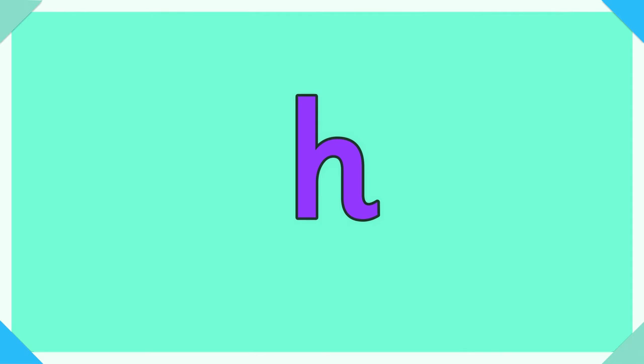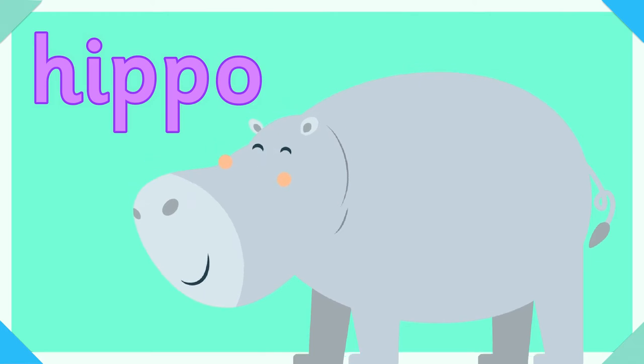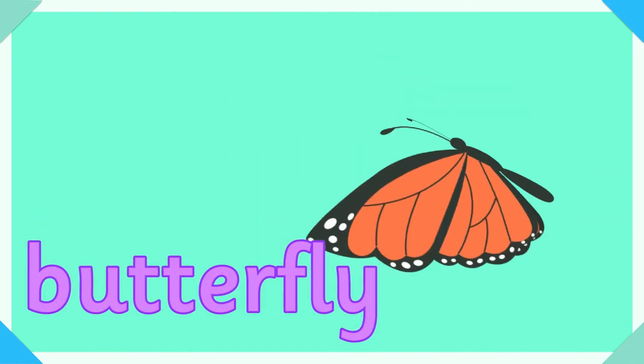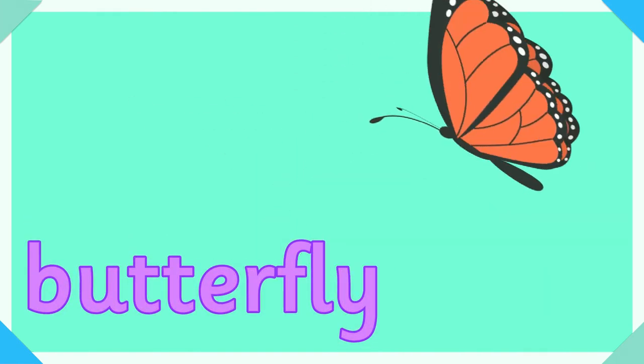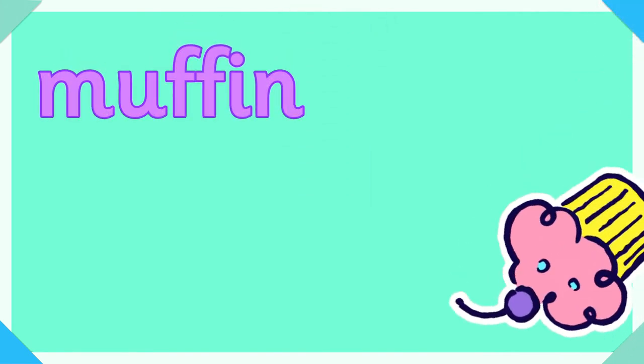H, h for hippo or hippopotamus. B, b for butterfly. F, f for flamingo. FF — ff is in muffin.